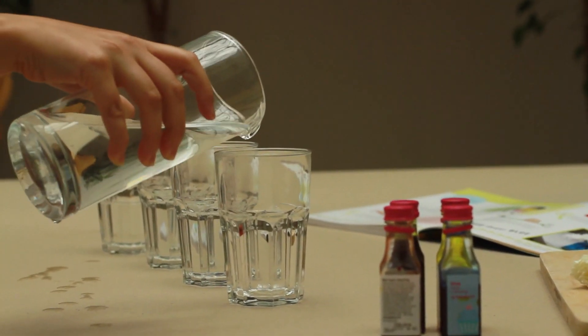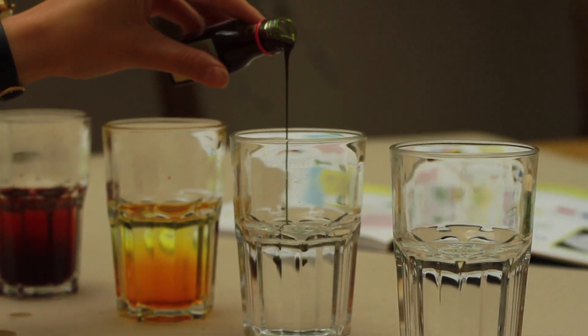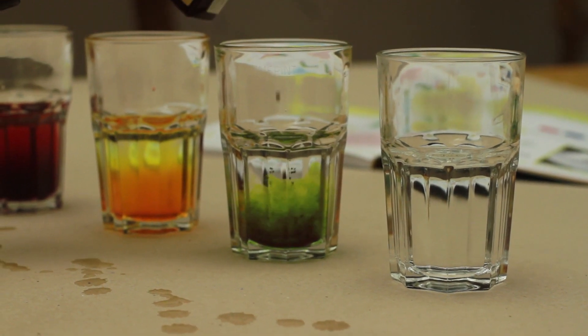Firstly, half fill the glasses with water and add a different food colouring to each glass. Keep adding until you've got a nice strong colour and you might need to give it a stir.